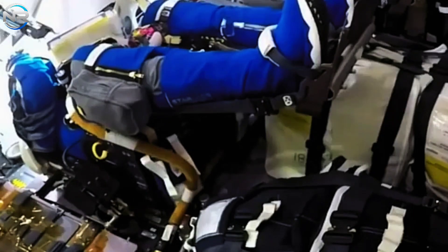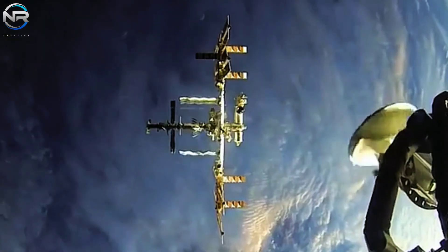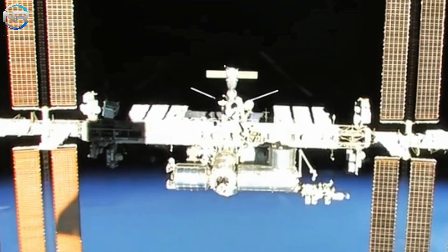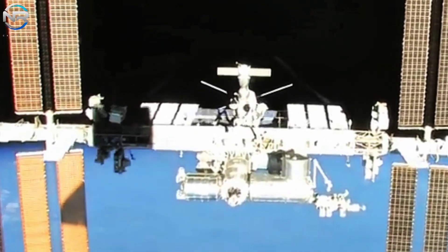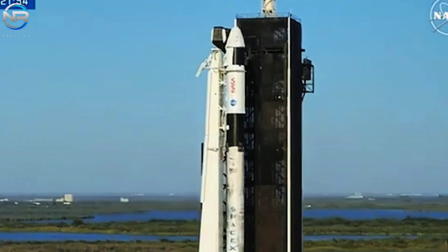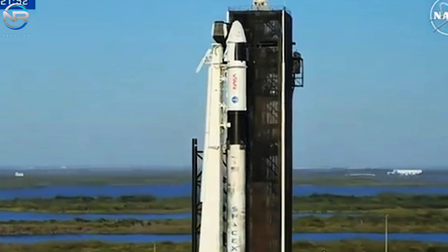While a nine-month tenure on the ISS is notably prolonged, it is not without precedent. NASA has previously executed extended-duration missions, exemplified by the year-long twin study wherein astronaut Scott Kelly resided aboard the International Space Station for a total of 340 days during 2015 and 2016. Recently, astronaut Frank Rubio distinguished himself as the first American to complete more than 365 consecutive days in space, a feat prompted by a coolant leak in his Soyuz spacecraft that necessitated an extension of his mission.